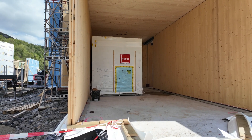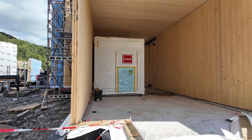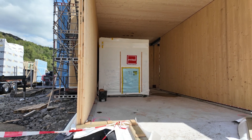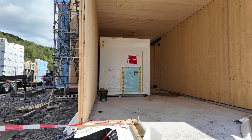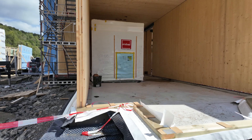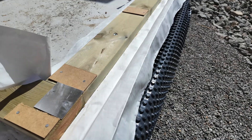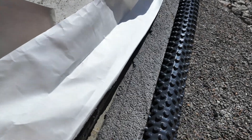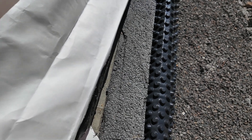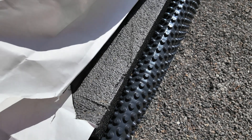The bathroom pods just get dropped in place in the unit. These are much larger than the ones we've been seeing, because this is elderly housing, so those have to be a little larger for handicap purposes and such. If we pull that back, there's what looks like graphite DPS with a dimple mat on the outside.